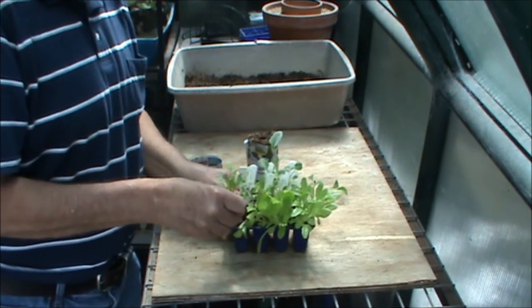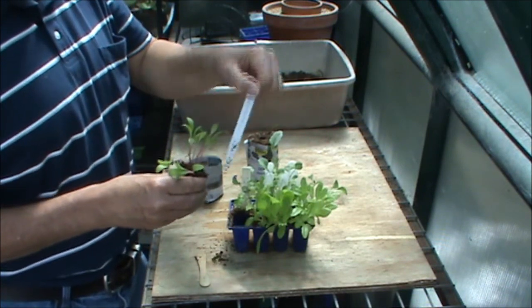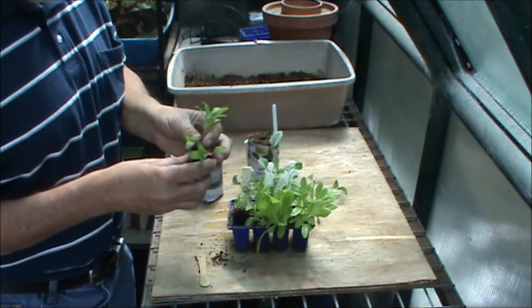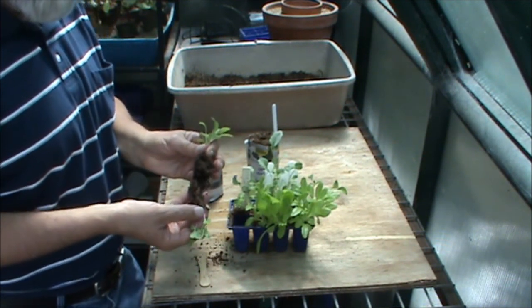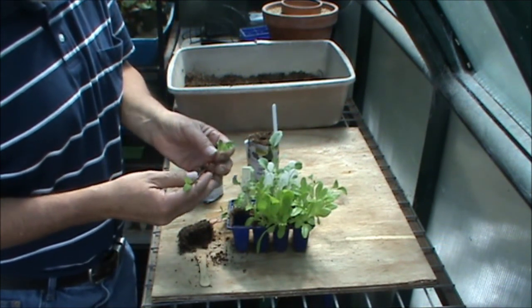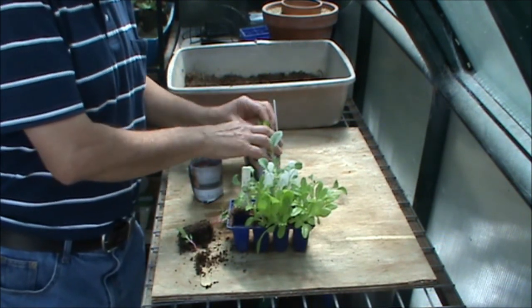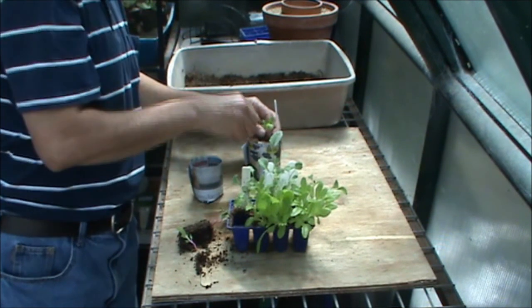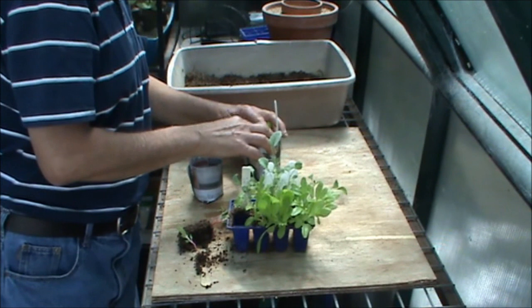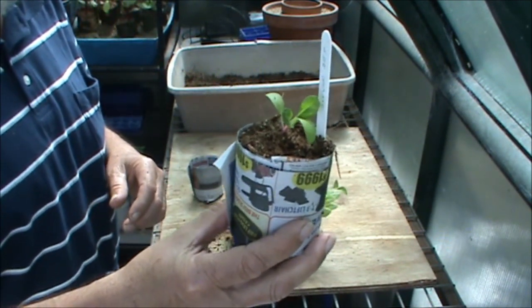So what I'm going to do is tease out the seedlings. We've got the label there so I want to know what I've got. Slide that down, and then just gently move them apart, doing as little damage as possible to the roots. Move those apart, place that down into the newspaper pot, move it around, and there we have our potted-on seedling.